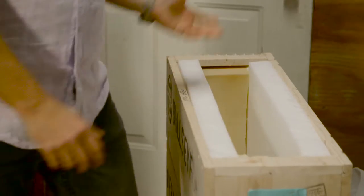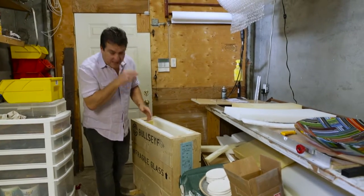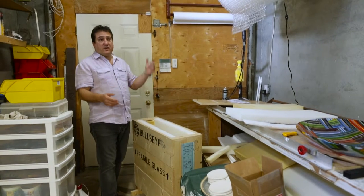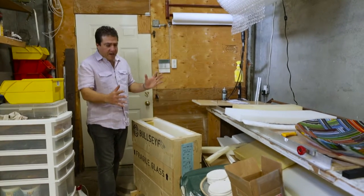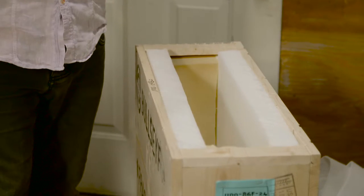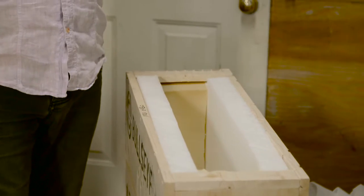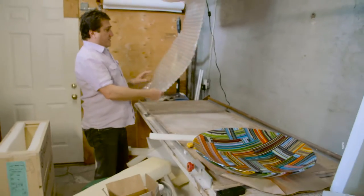There'll be foam on all sides. Once I have the foam fitted into a wooden crate — which is in most cases made out of plywood — I make it to fit the glass piece. I usually try to give it three inches on each side larger than the piece, so I have room for my foam and the piece can float inside, not be too compressed.